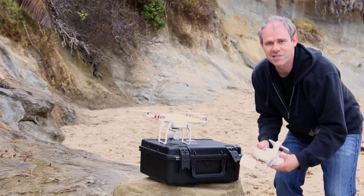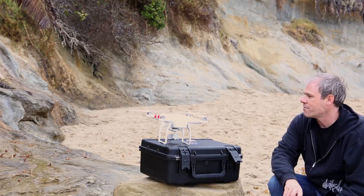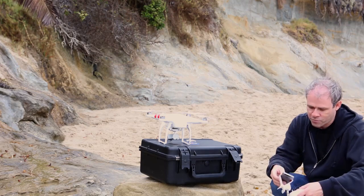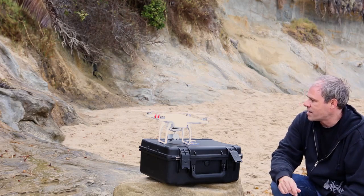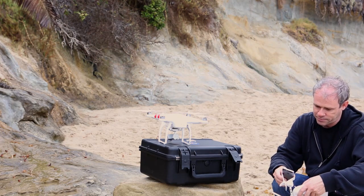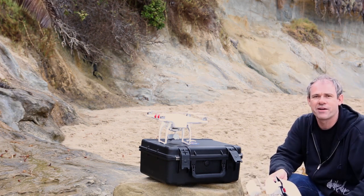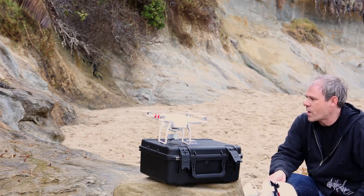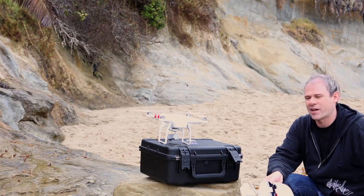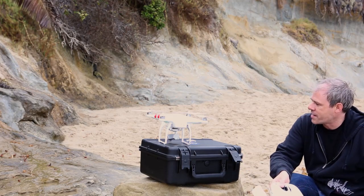Notice the little flashing lights — they're going to keep flashing while doing tests and warm-ups. You can see the gimbal is stabilizing and calibrating. We're going to wait for that to get started and let it get satellite lock. I'm not going to turn this on yet — I'm actually going to calibrate it, but I want to let it warm up first. Notice the red, now the green is flashing.